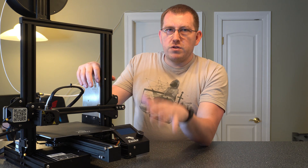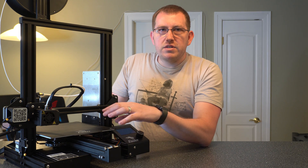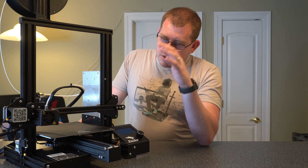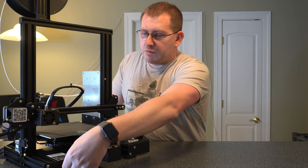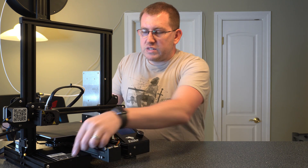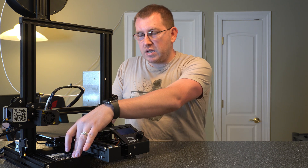Alright, let's get started with the overview. We'll start from the bottom up and go over each section. I did do a more in-depth video on all of the components — I'll link that in the description below. So we have our control board, a micro SD card slot right here, and then the USB port right next to it. The USB port is used to connect this to a computer or a Raspberry Pi.